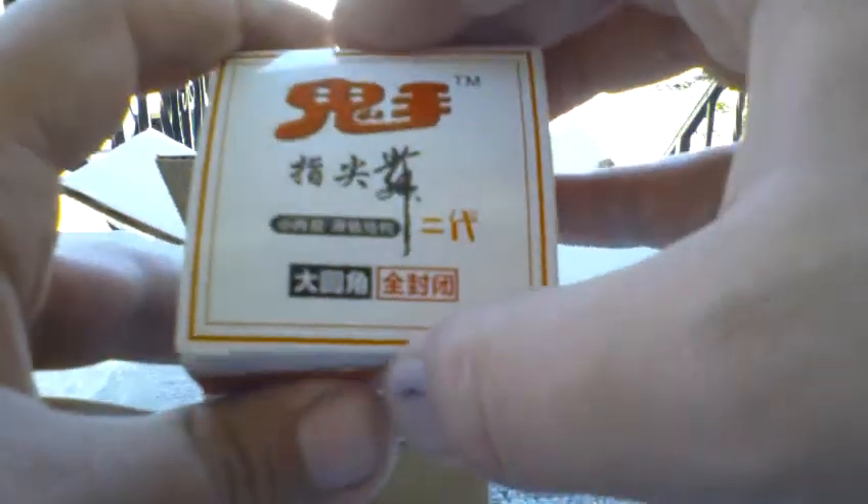It's really small compared to a regular cube. It's from China. Let's take the cube out. So here's the cube. It comes with this pamphlet — I've seen this on the internet.